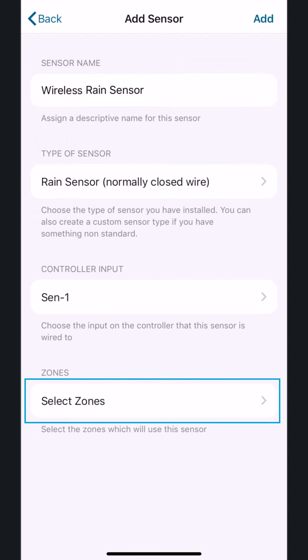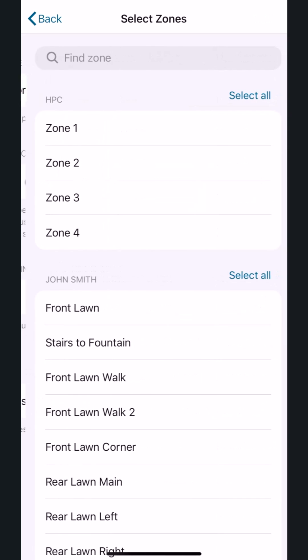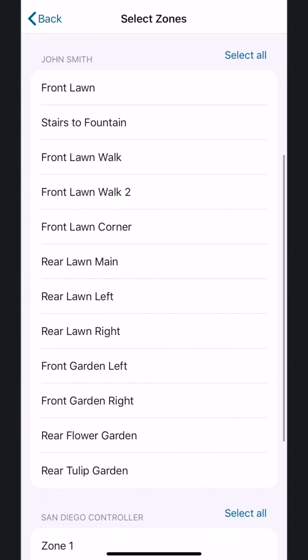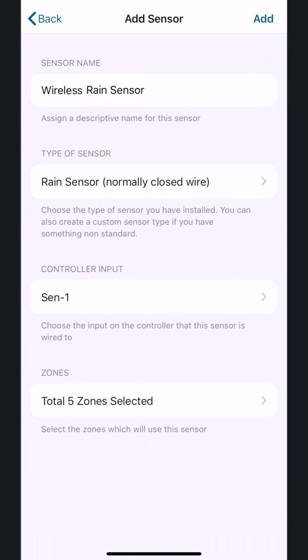Next, select Zones. Pick the zones that will be affected by this new sensor. In this example, these five zones will be shut off during a rain event based on this rain sensor. If it's wet, the rest of the zones will continue to water. Tap the Back button and do a quick review of your settings, and finish it all up by tapping the Add button in the top right of the app.